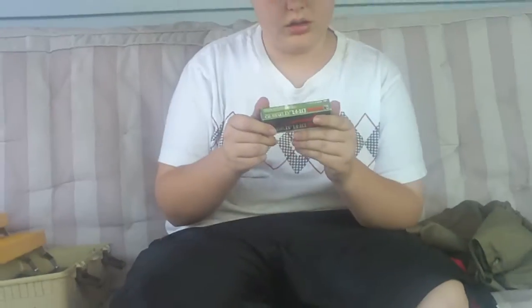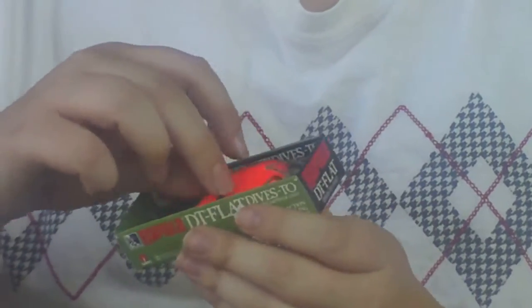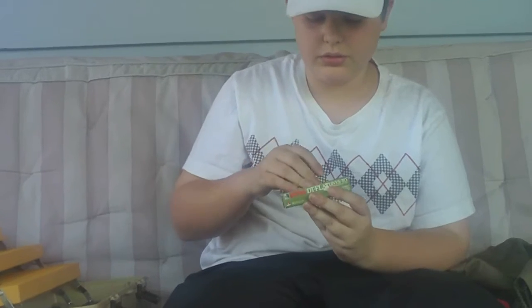Rapala DT3 in Red Crawdad. Crank bait. Coffin lip Rapala DT3. I hate these stupid coffins.